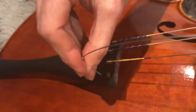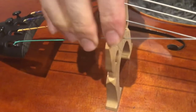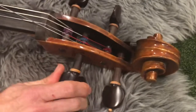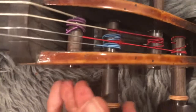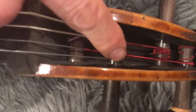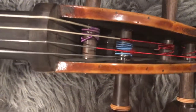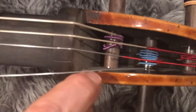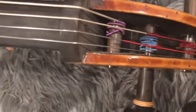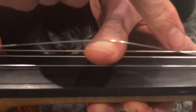Then get the ball end and plonk it into its little ledge at the tailpiece — there you go, nice and secure. Line it up at both the bridge and the nut, and then start tightening. It's important that the string is not completely wedged up against the edge of the peg box, as that can cause a string break. And equally the string should not be right up against the peg box on the other side.